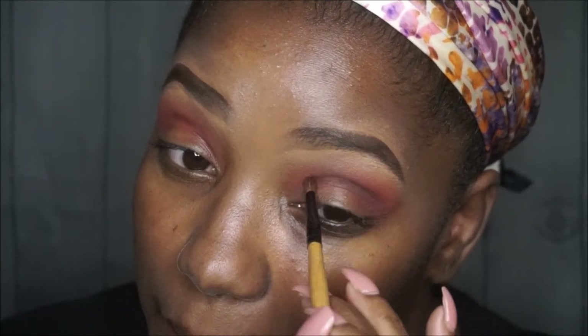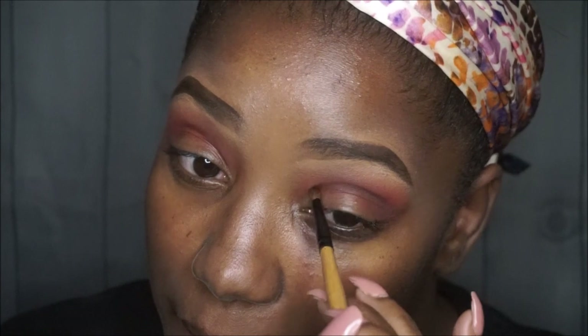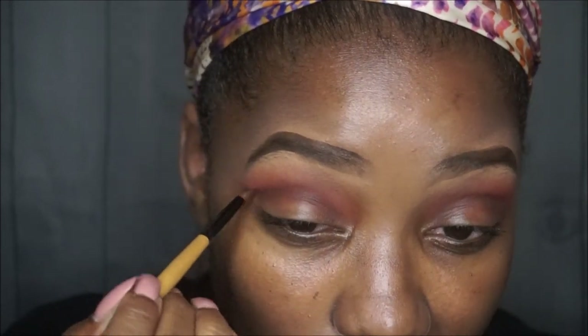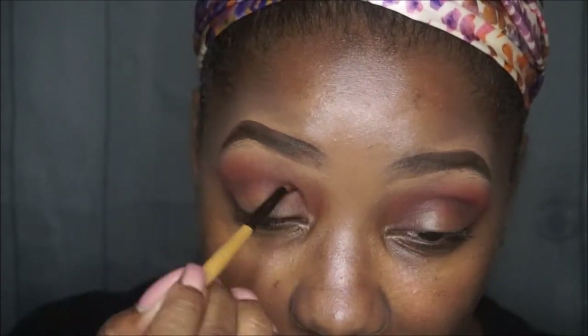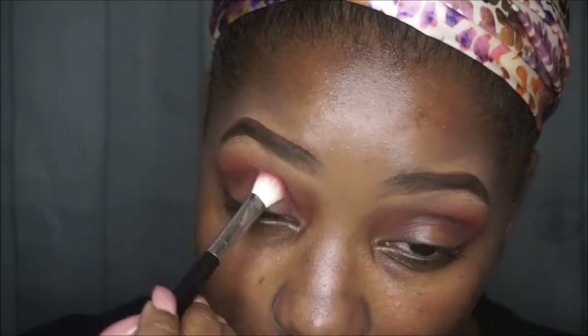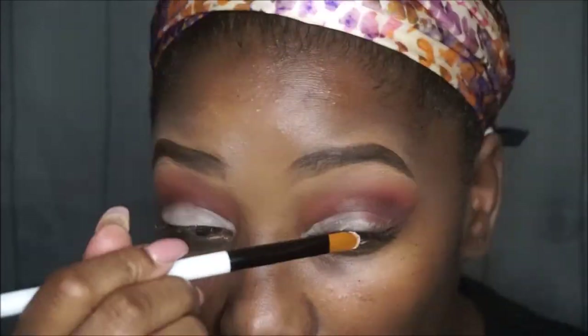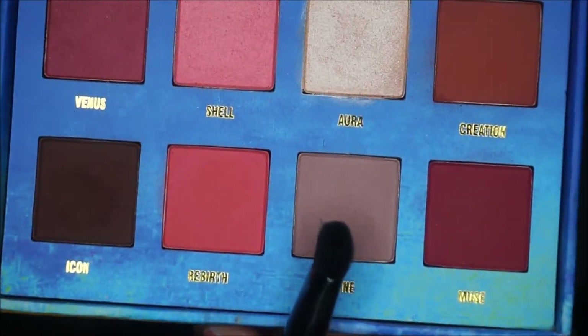Next I'm going in with that brown called Icon — it is one of the most gorgeous browns I've ever seen. I'm taking a small pencil brush to apply this into the crease. I don't want it to go any higher or lower than the crease, but if it does go a little lower, we'll clean it up. I'm going in with my soft ochre paint pot from MAC, applying it to the lid area to clean up that cut crease so the brown doesn't show below the crease line.